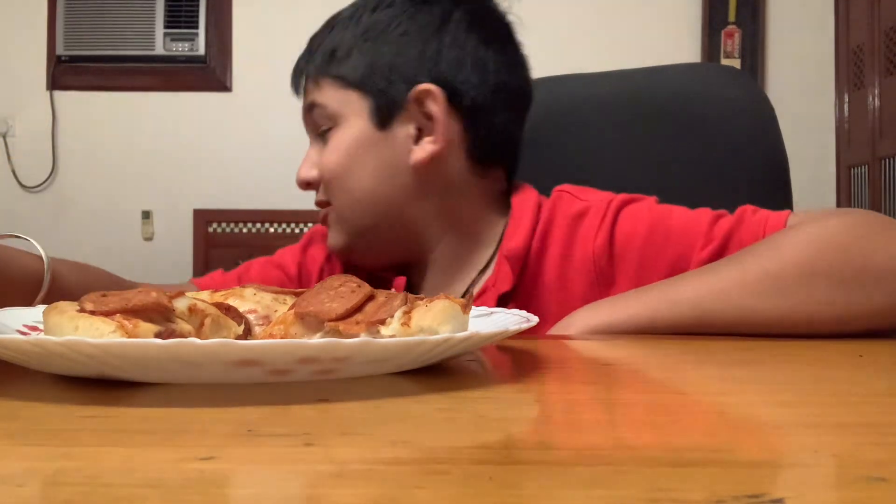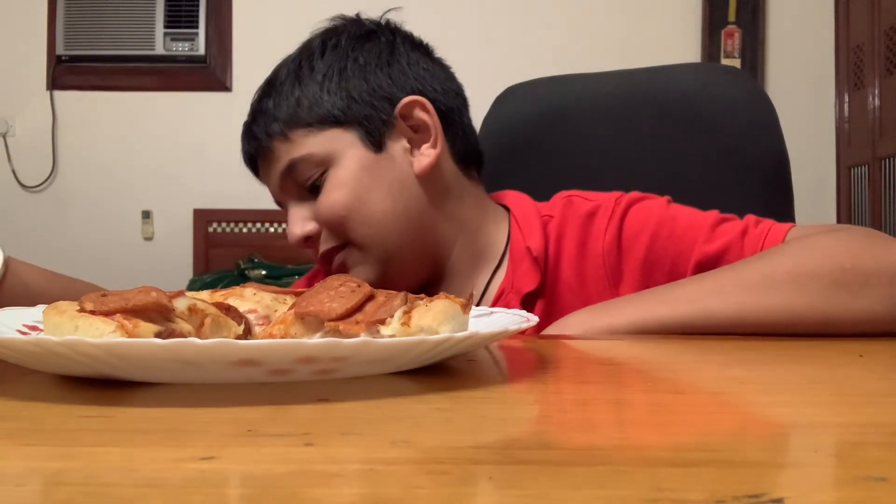Oh look, my dog! How are you, Mr. Boy? You can see the meat here.